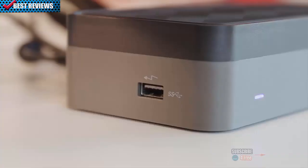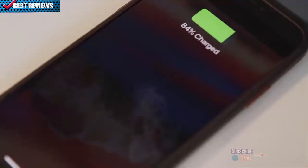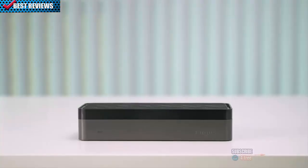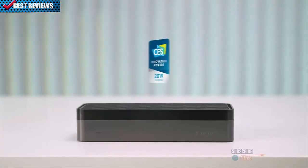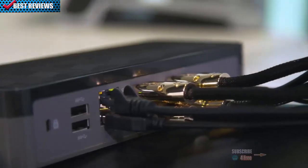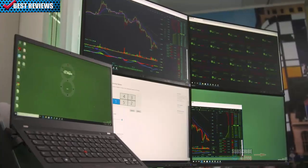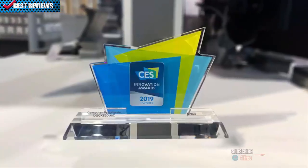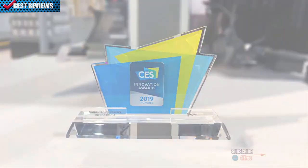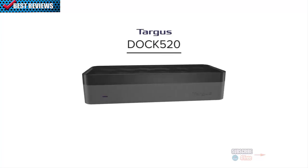Efficient charging is close at hand with one powered USB 3.0 port for keeping your smartphone, tablet, or other devices powered up and ready to go. Targus Dock 520 is a CES 2019 Innovation Awards honoree as the industry's first universal docking station to support four HD extended displays. The new Dock 520 and the CES award reaffirms Targus as a true innovator in universal docking. Expand your view with Targus Dock 520.